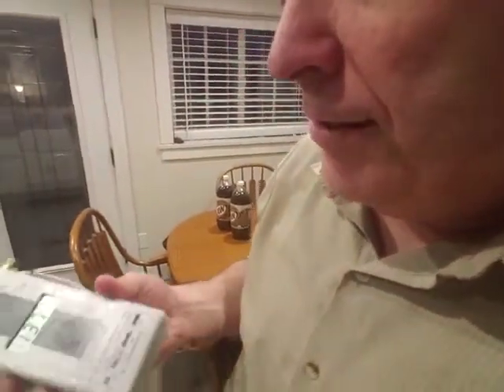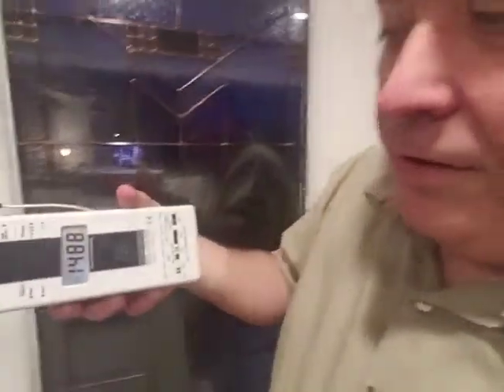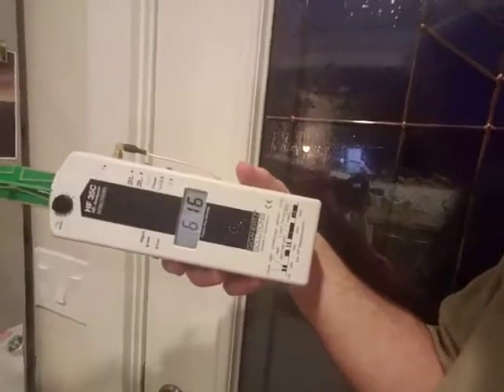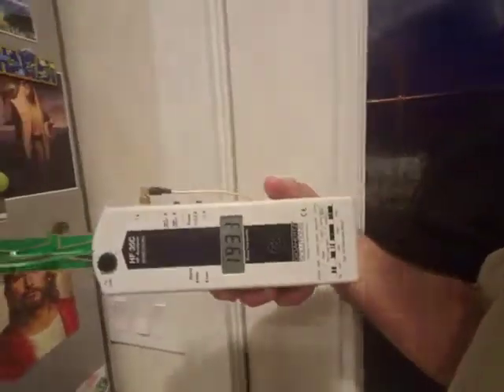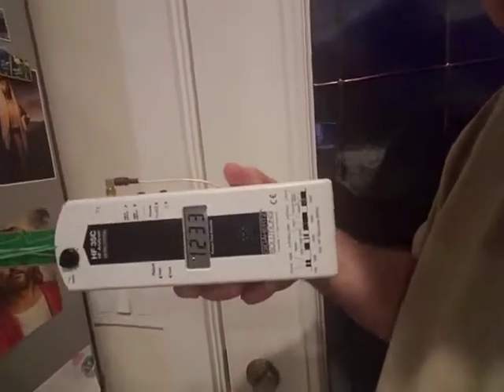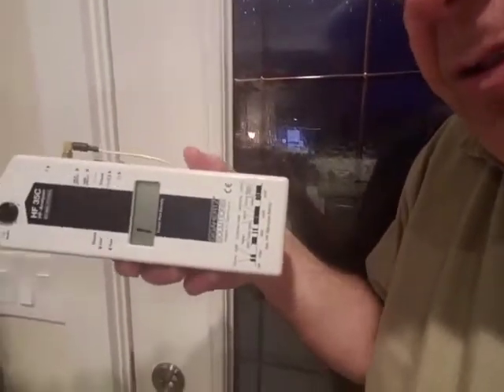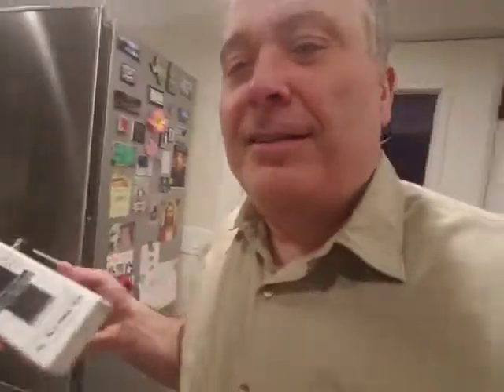Now, one quick thing I want to show you. I started the microwave again. See how it's maxing out clear over here? But watch what happens when I go behind this metal fridge. You would think the metal fridge would be blocking it — and yeah, it's blocking some of it. But right close to the metal fridge, we're still maxing out. That microwave radiation bounces around stuff. So here we are behind a metal fridge — theoretically it should block it, but it doesn't block it. Now we're maxing out again.